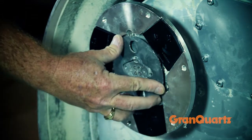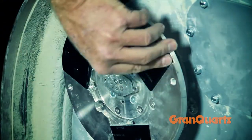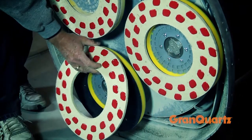Lavena's innovative retention plates ensure that segments will stay in place and are easily installed and removed. Foam velcro faced plates hold a variety of velcro backed and other diamond tools.